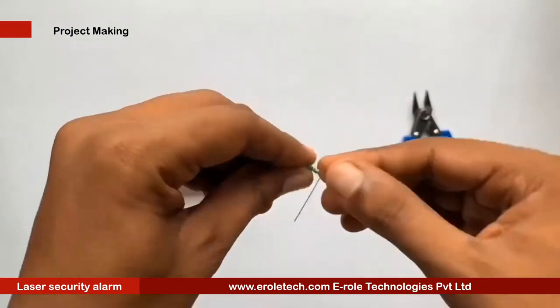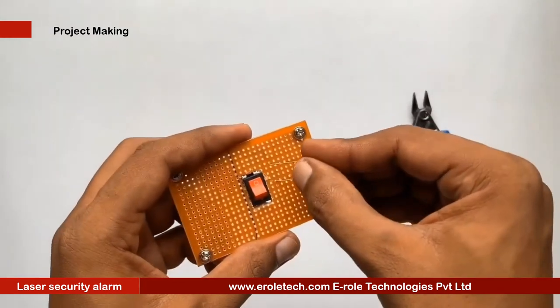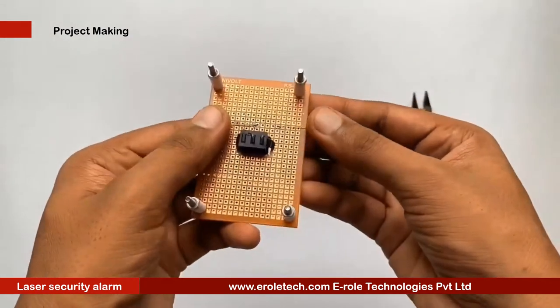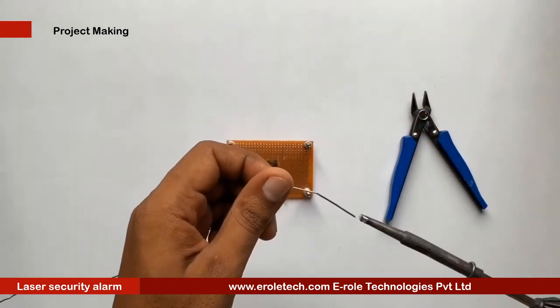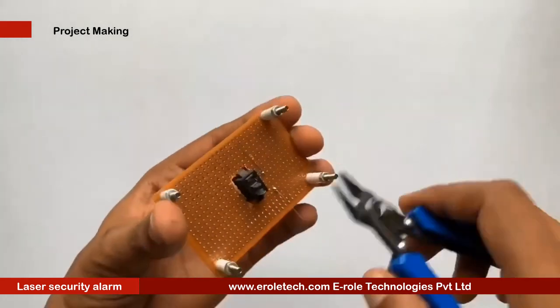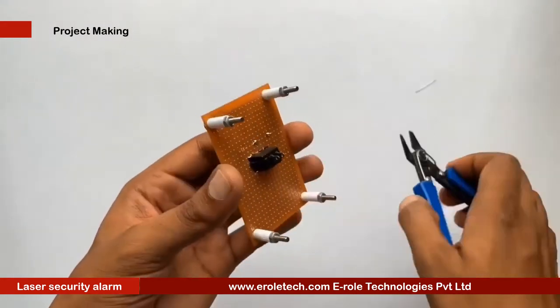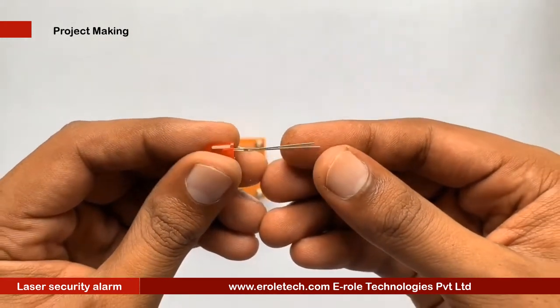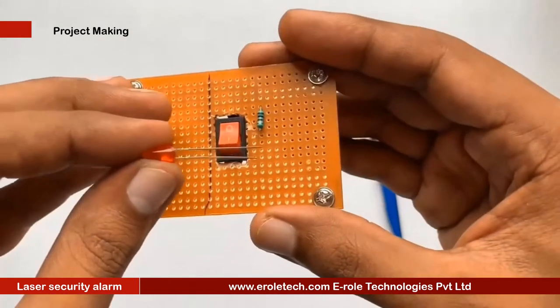To protect the LED from high voltage and current, we will use a 1kΩ current limiting resistor. We will solder a power indication LED on the PCB.